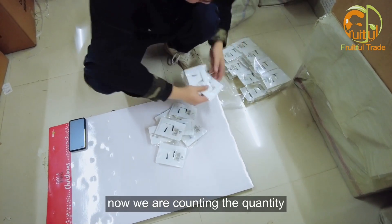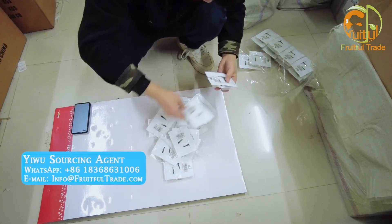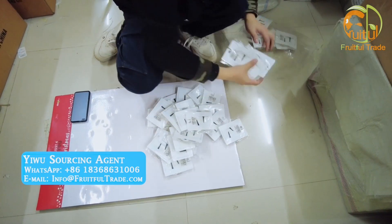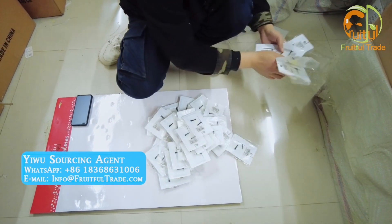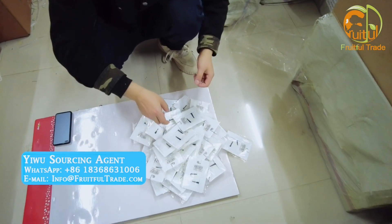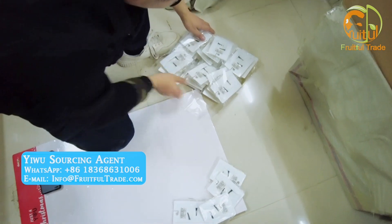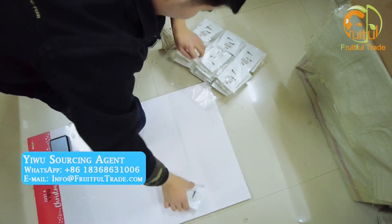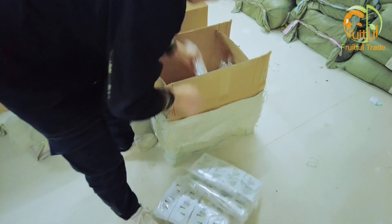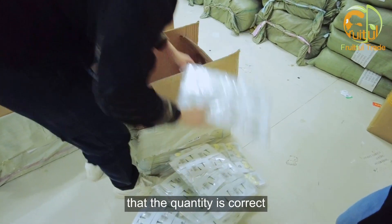Now we are counting the quantity — how many cards are in a big OPP bag. Now we need to count the quantity for the customers and make sure that the quantity is correct.